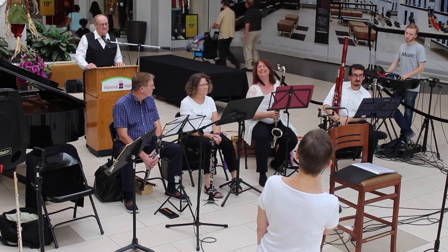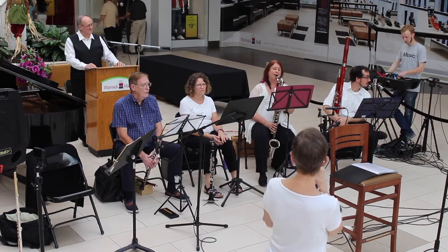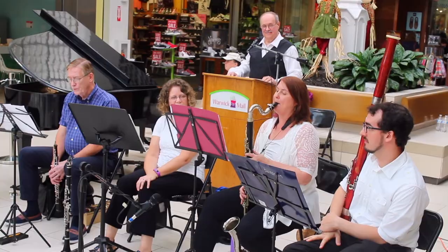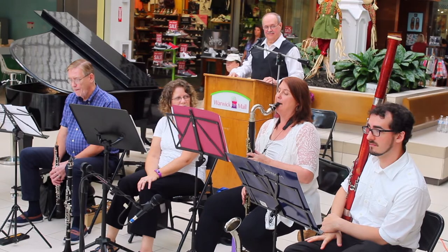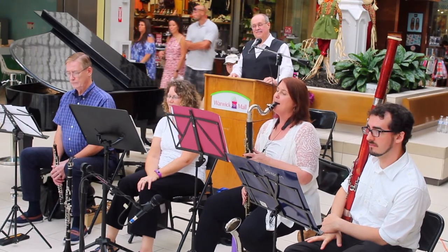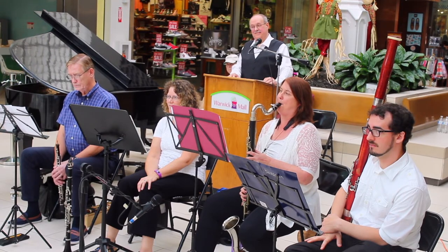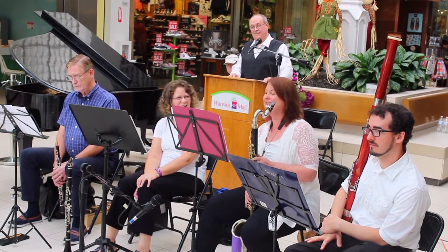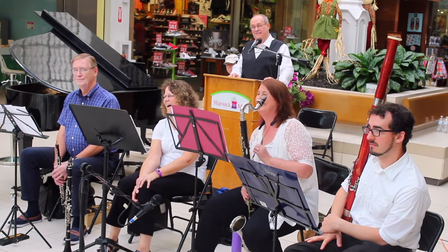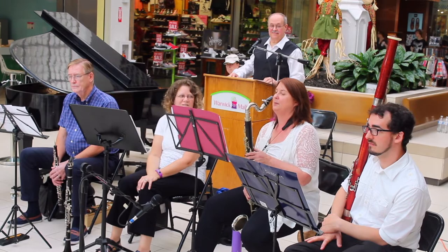Let's hear your staccato first — your short playing — followed by your legato playing. And the legato, nice and smooth. It sounds very like the clarinet, doesn't it? It's just darker, just a little bit deeper in sound, in voice.